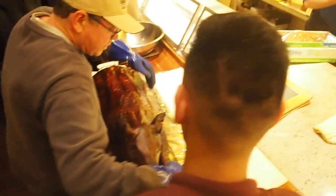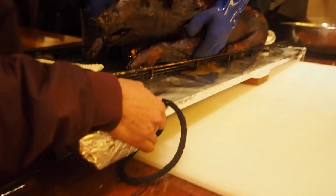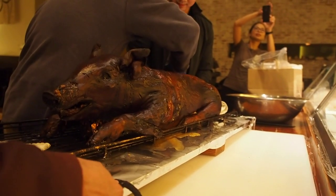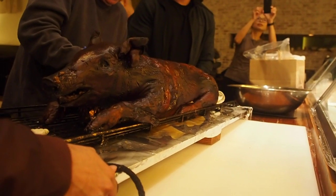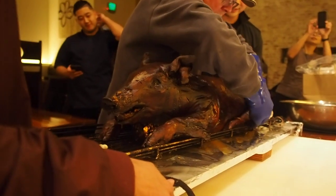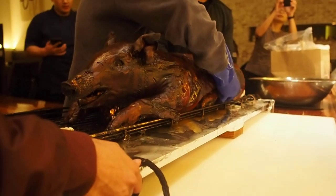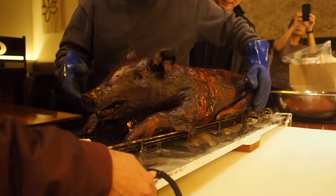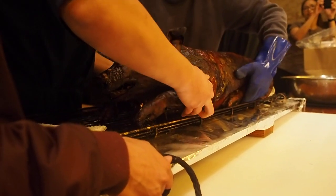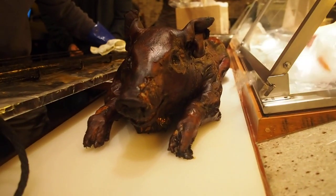Now, what we're going to do is make sure we lift him — don't want him to break. Make sure he's been cooking on this rack for a long time. Oh my gosh. One, two, three. Nice. Oh my gosh.